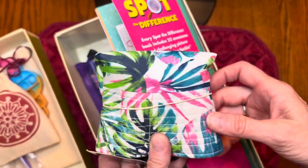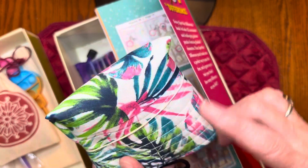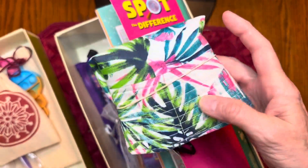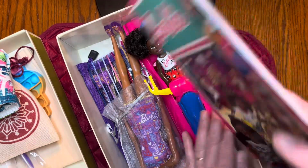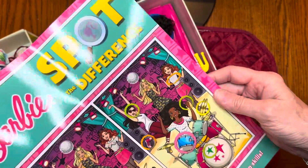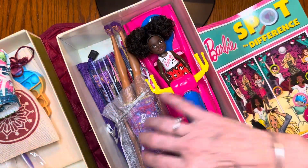I put in a cap for her — one of those bucket caps with a cute scene on it. I also put in this Barbie Spot the Difference book, which I thought was really cool.